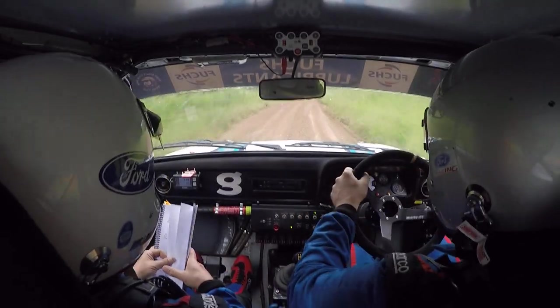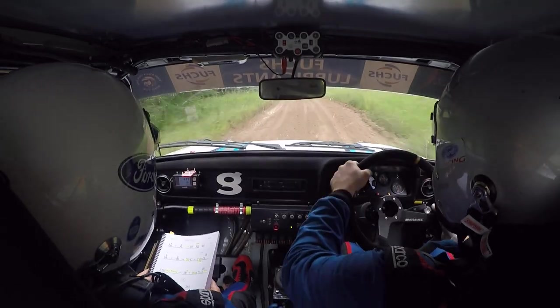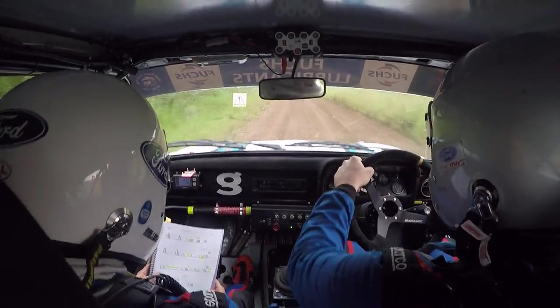3 right, 40. 5 right, 5 left, 80 neat, 3 right, 40.